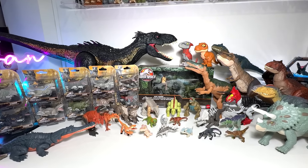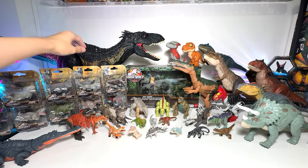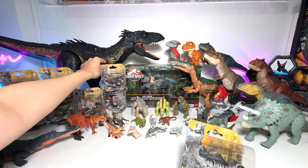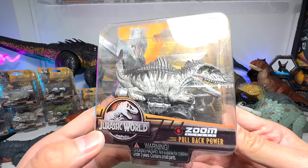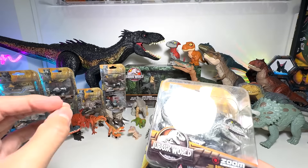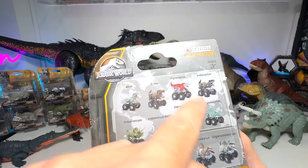Alright guys, check this out. So what shall we open first? Shall we go with something easy first? How about this one? This is a new Zoom Rider — it's a Giganotosaurus. This is a new figure that has been added to the collection just recently.